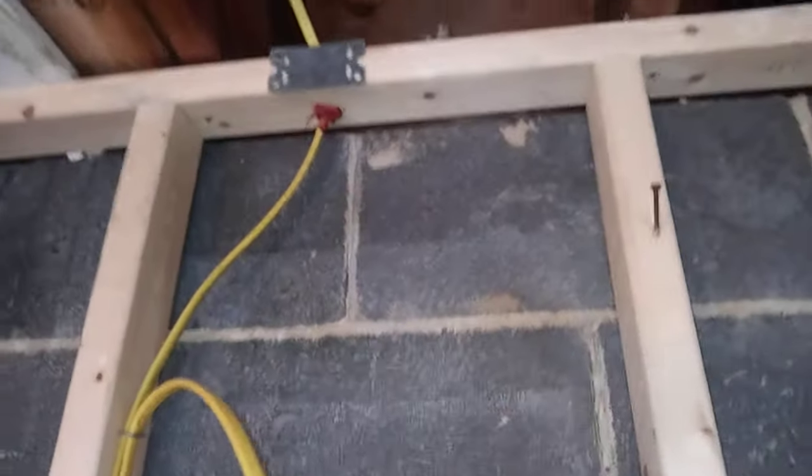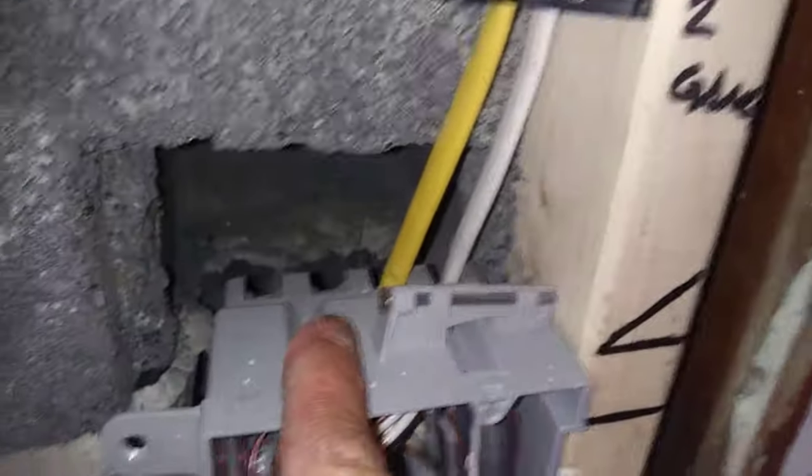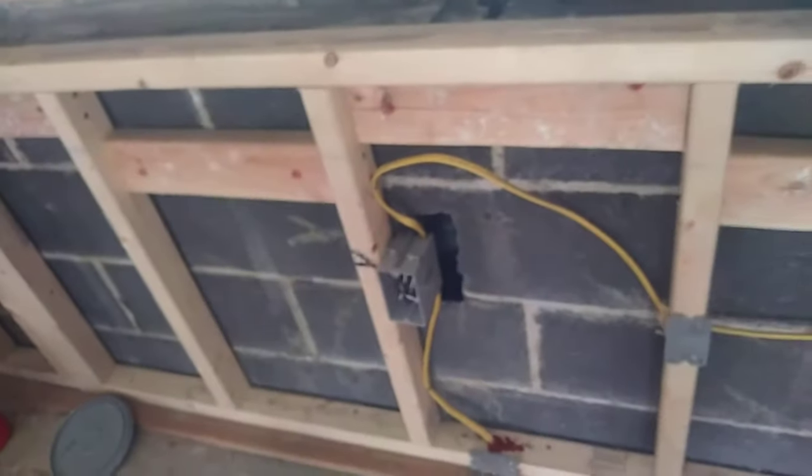Here's the next part. We have hollow block construction here, which means the hollow block allows for draft up through the cavities every eight inches right up to the decking — so the inspector will not approve this with these voids. This was an old outlet, this was a new outlet — those have to be packed. You've got a void outlet that also needs packing, and this line needs to be packed out because fire can draft right up through there.